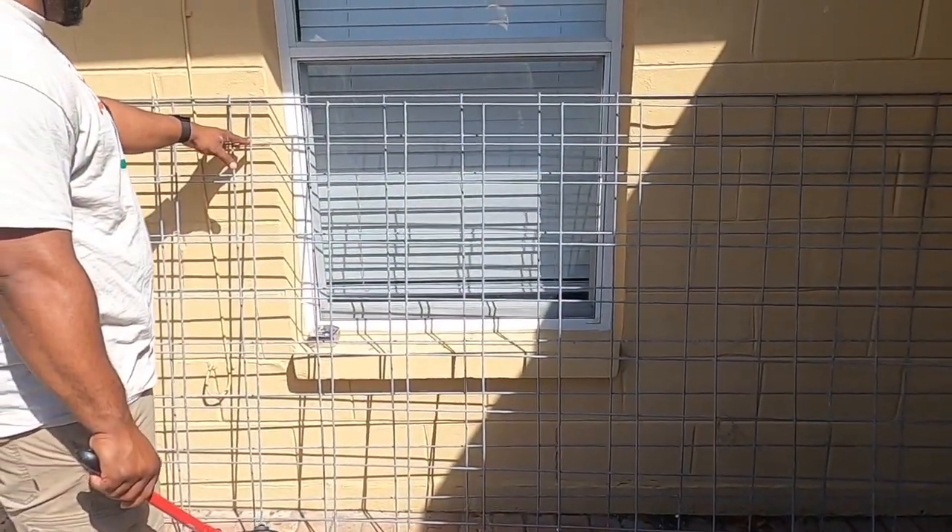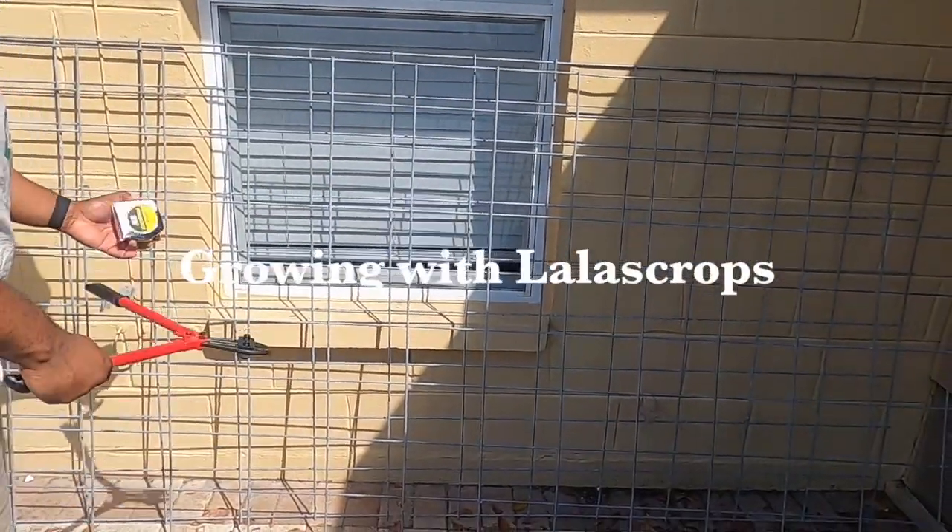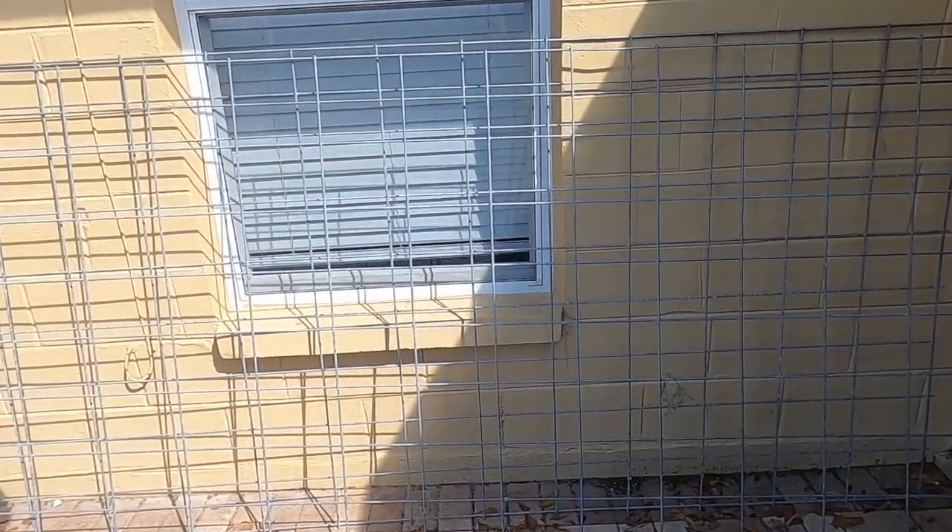Welcome back to another episode of Grow with Lala's Crops. Today I will be doing my vertical trellises — right now I'm showing you the setup.